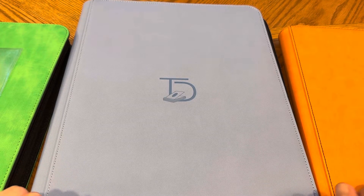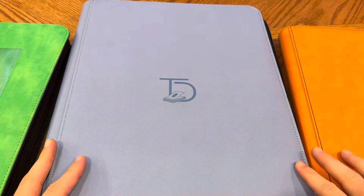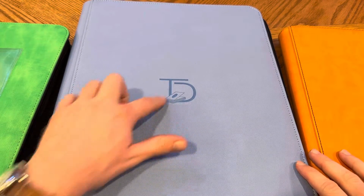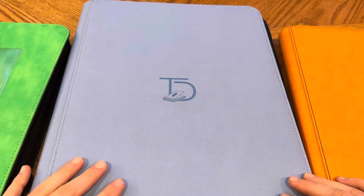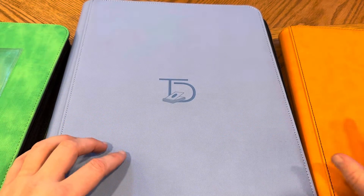I get this question all the time about what I use to store my cards, so I just got a new binder in the mail from a company called Top Deck — this one right here — and it is huge. So I thought I'd do a quick product review of this binder as well as what I use to store some of my stuff.